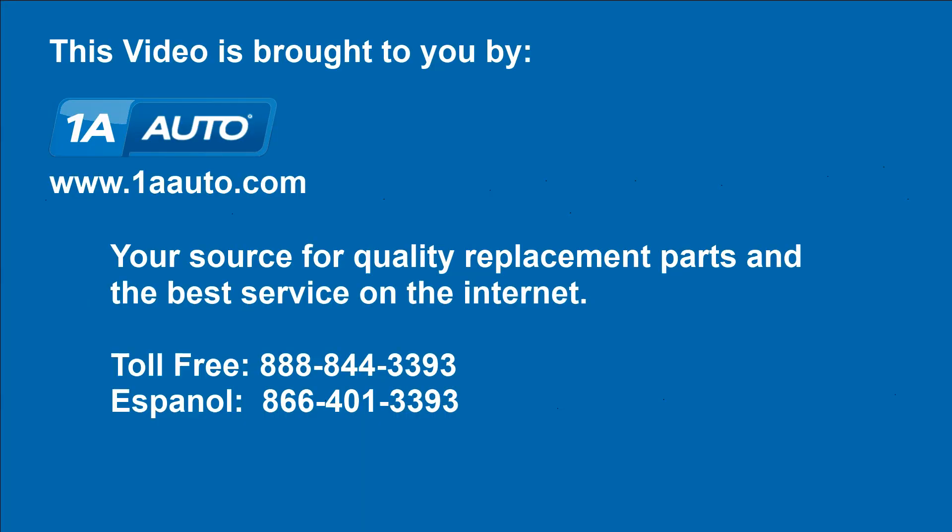You're all set. We hope this helps you out. Brought to you by www.1aauto.com, your source for quality replacement parts and the best service on the internet. Please feel free to call us toll free 888-844-3393. We're the company that's here for you on the internet and in person.